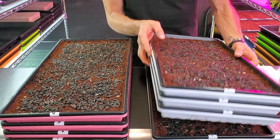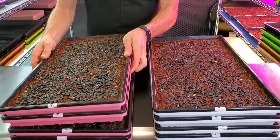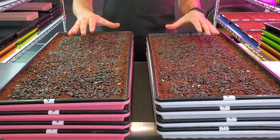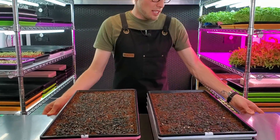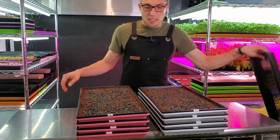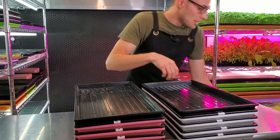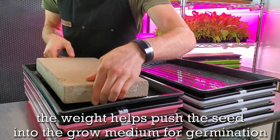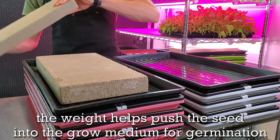All these trays are exactly the same in that regard. I've already watered all of these — they went through a one-hour soak process that was not pH balanced. All we've got to do right now is put some lids on them, get some weight on top, then put these onto their shelves. We're going to add our lids and then put a 15-pound paver on each set of trays.